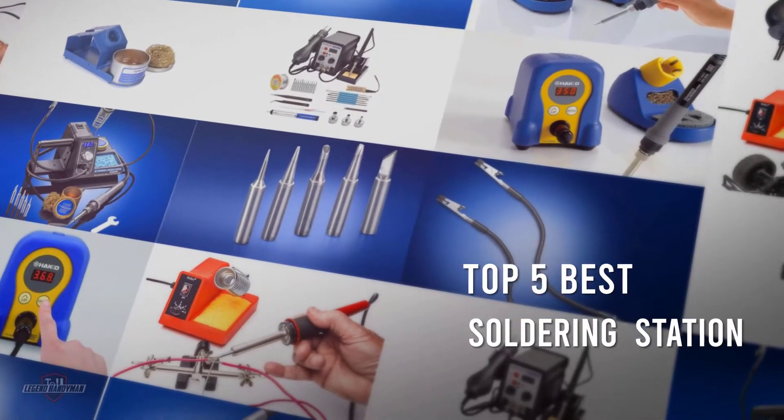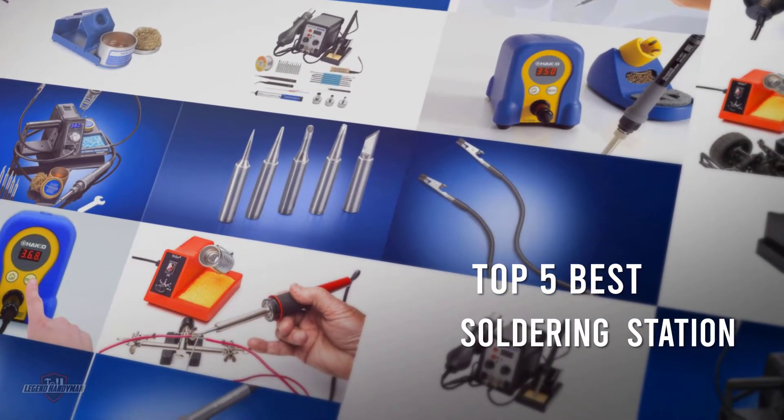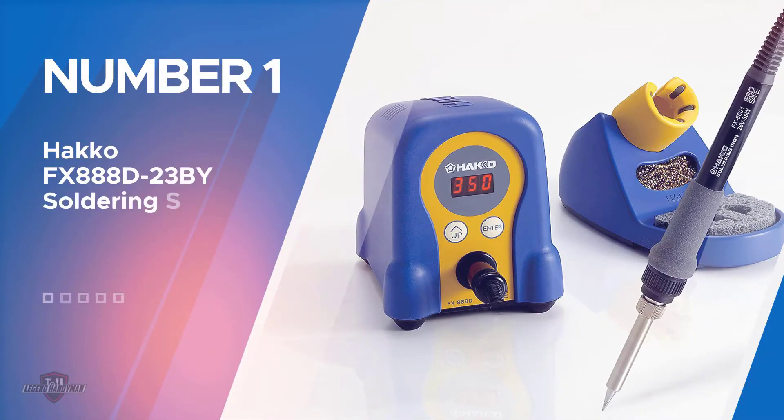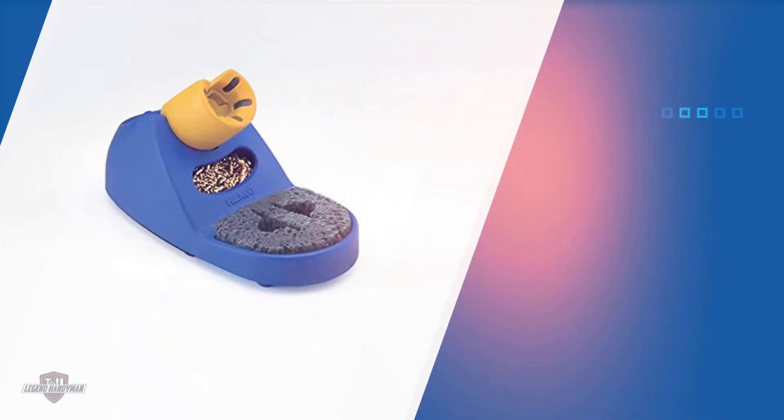If you are looking for the best soldering station, here is a collection you have got to see. Number one, most popular: the Hakko FX-888D soldering station. Hakko offers one of the most premium soldering stations available on Amazon.